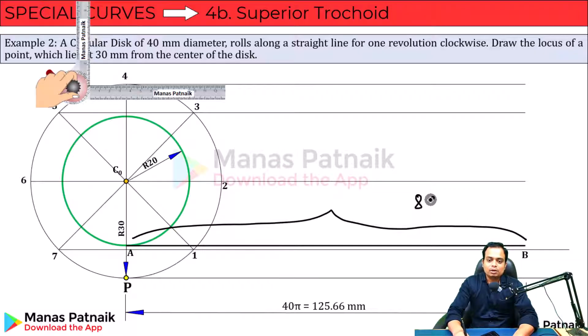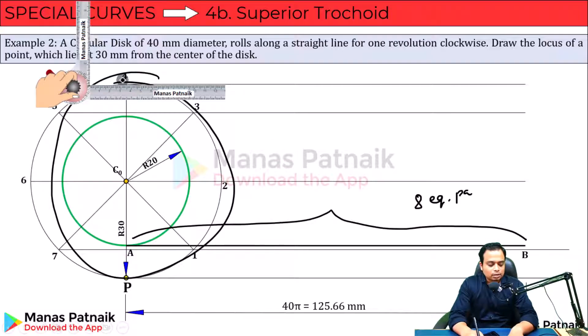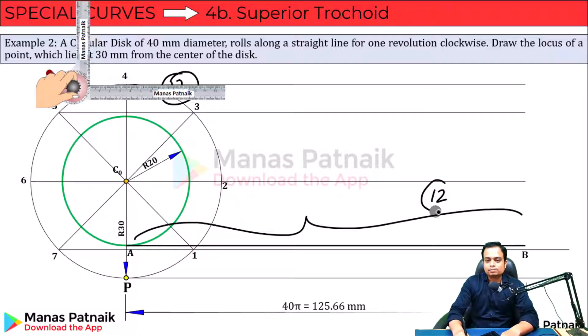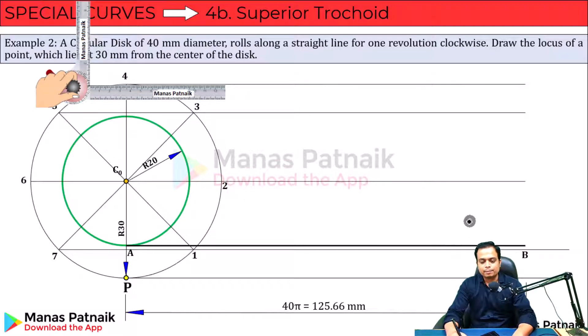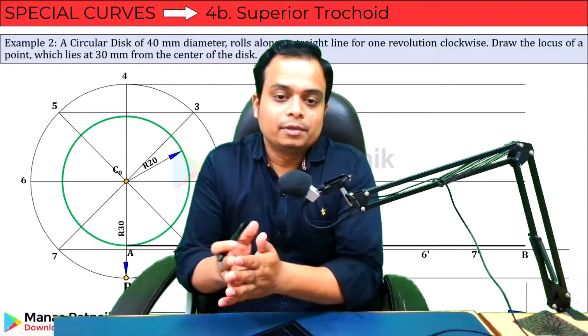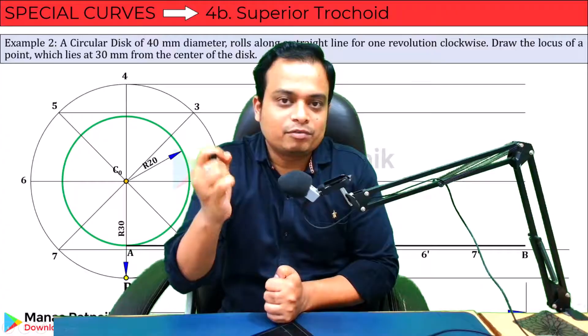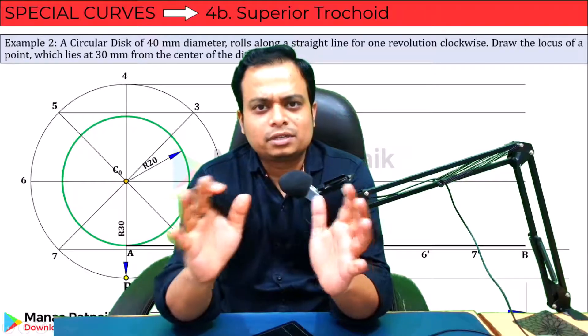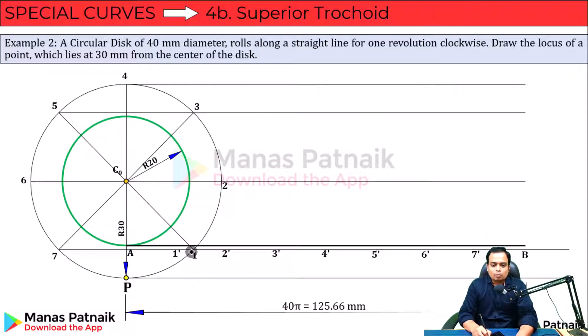Now you need to divide this line into eight equal parts — eight equal parts because the circle was also divided into eight equal parts. If you divide the circle into 12 equal parts, then this line will also be divided into 12 equal parts. The line division technique is very easy. If you wish to understand how a line can be divided into N equal parts, the link of that short video is in the description.